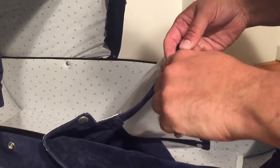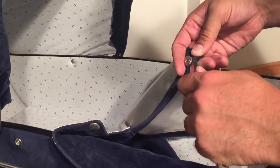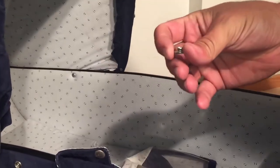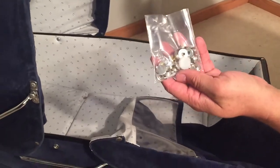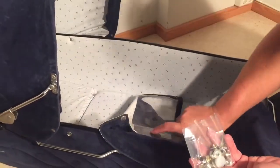I'll show you — just have to get it off. So it's just a basic button, and you can buy a generic push-button set. I have one right here, and we're just going to be replacing the male side of the button on the canopy, on both sides.